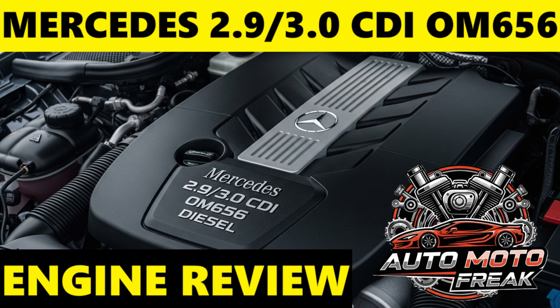Oil capacity for the OM656 engine is typically around 7.0 to 7.5 liters, but can vary slightly depending on the specific model. Always refer to your vehicle's owner's manual for the precise oil capacity. Mercedes-Benz's service system (Assyst Plus) typically recommends extended oil change intervals, often around 20,000 to 25,000 kilometers (12,500 to 15,500 miles) or one year, whichever comes first. However, for maximum engine longevity, many independent specialists and experienced owners advise shorter intervals — every 10,000 to 15,000 kilometers (6,000 to 9,000 miles) or annually.